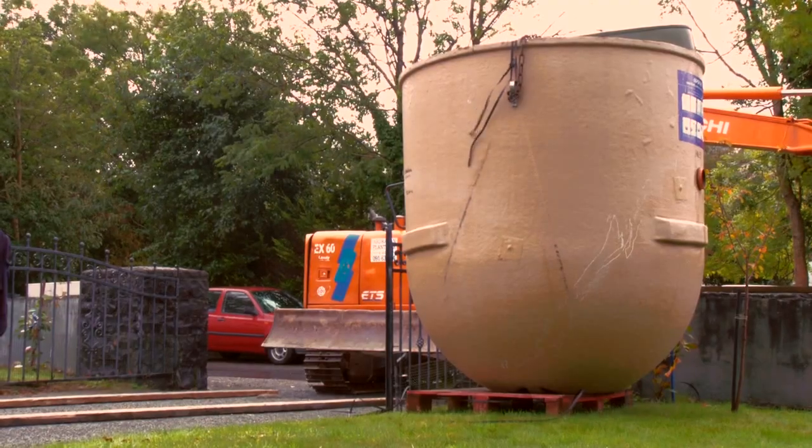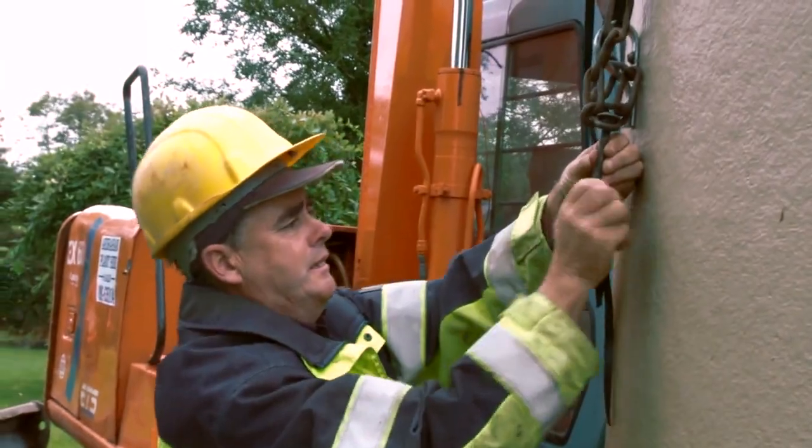Today we're installing an EnviroCare Kingspan P6 sewerage treatment plant in Brian O'Hare's house in Crawford County, Galway.